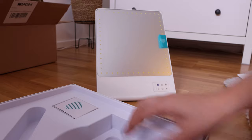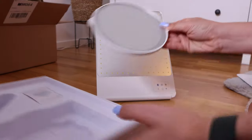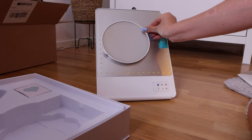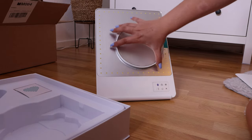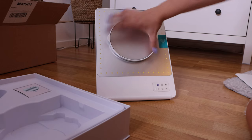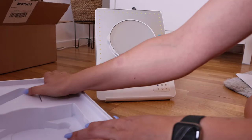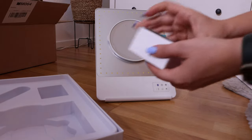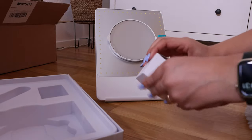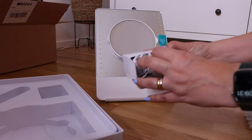And then we have the big mirror. The mirror also has a net. I didn't expect that. I think I need to take the plastic off — now it works. And the last thing in this packaging is, I think, the charger. Yes, the charger. So I will charge this mirror and we'll try it.